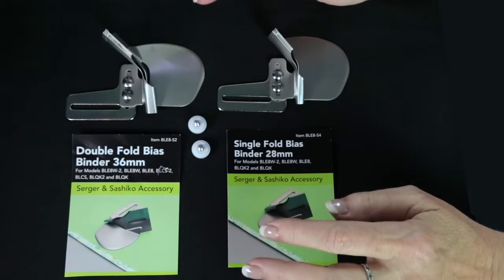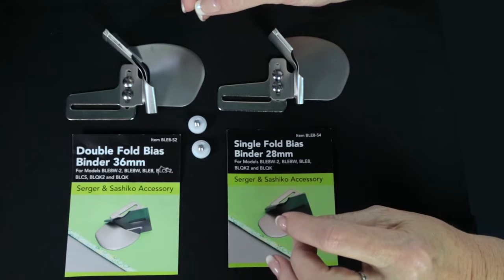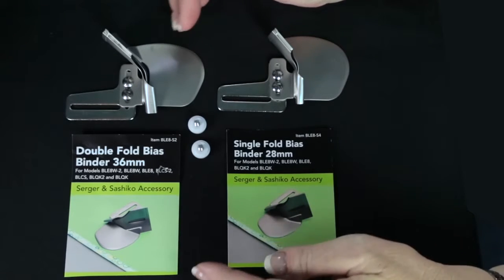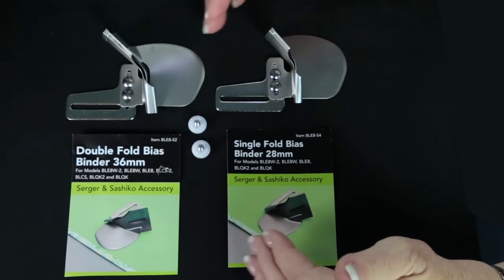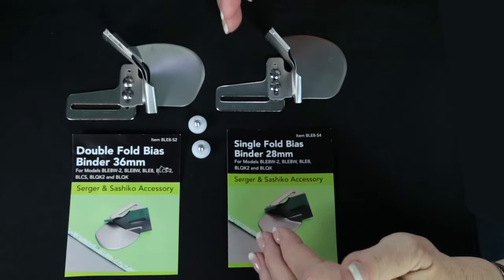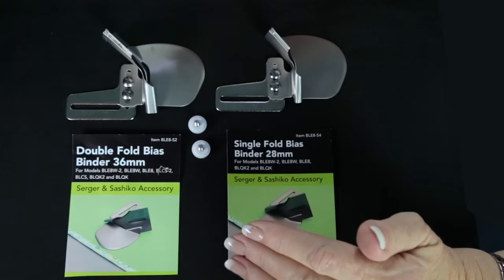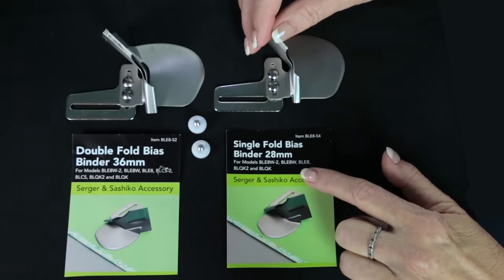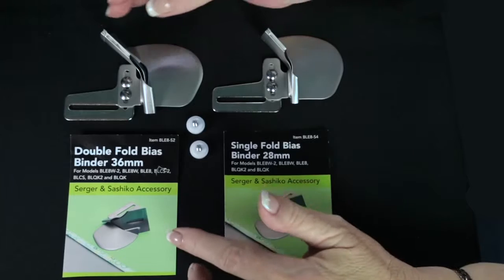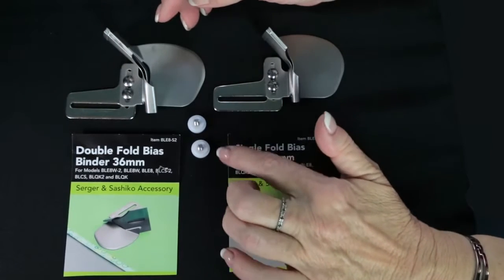Bias binders are a very unique attachment for sergers. You can actually take strips of fabric and have it fold the strip for you and sew it on with a cover hem stitch. They come in a couple of different varieties and sizes. The two most common sizes we use depend on the machine and brand. This one is called a single fold bias binder and puts on a 28 millimeter piece of bias. This one is a double fold bias binder and puts on a 36 millimeter piece of bias, and they're attached to the machine with two little screws.